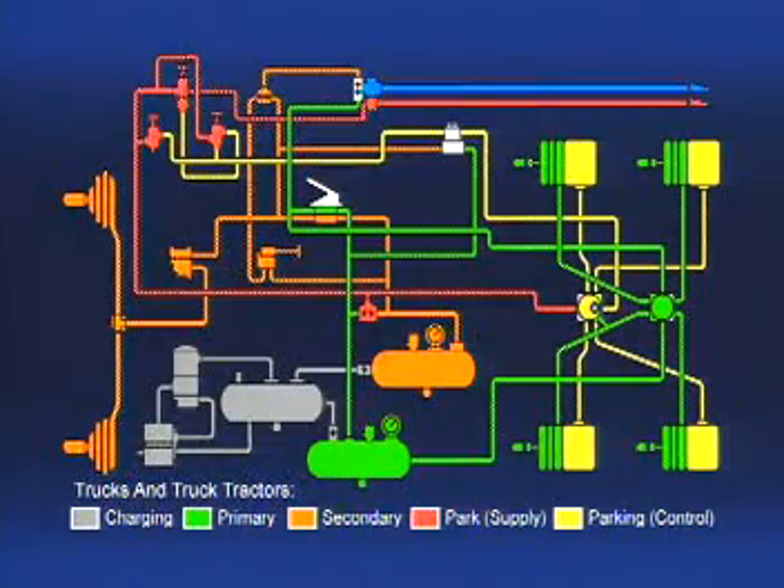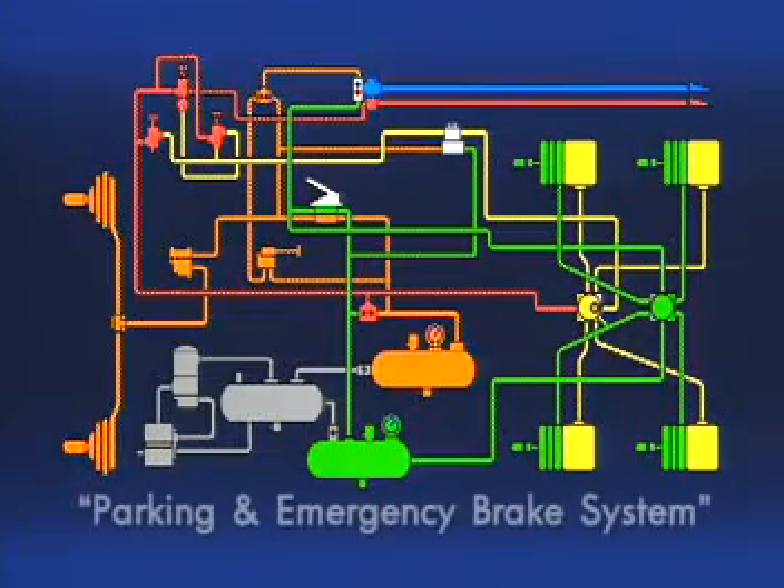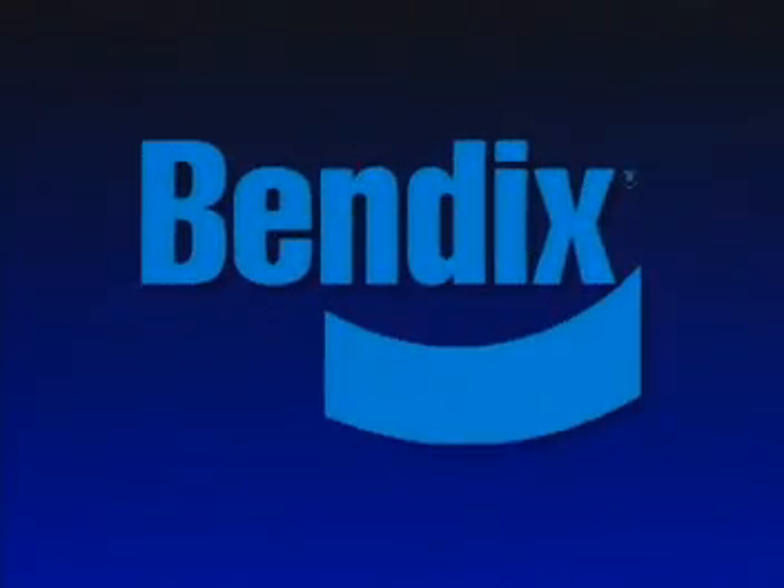The first three parts of this series have covered a complete air brake system used on a typical straight truck or bus. Part four will present the additional components unique to an air brake tractor and the components necessary in a trailer system. We hope we have increased your understanding of the parking and emergency brake system and its components. For more information and a complete Bendix service manual, contact your local authorized Bendix parts outlet.